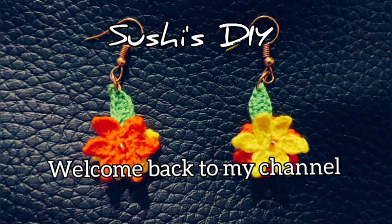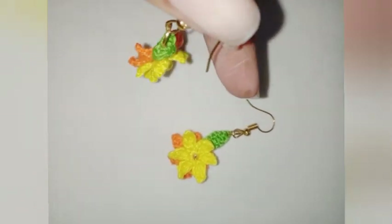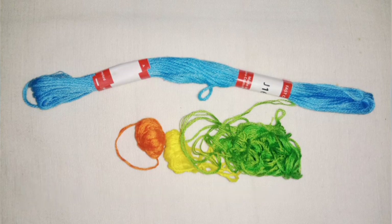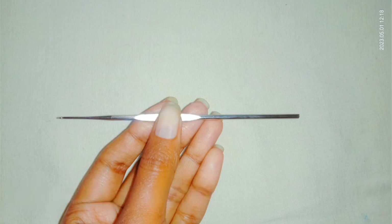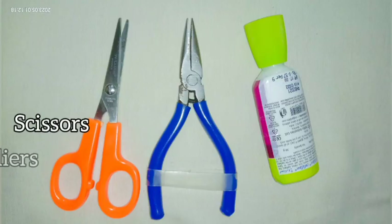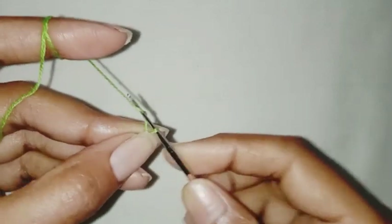Hello everyone, welcome back to my channel. Today I am here again with this beautiful and easy crochet earring pattern. I will be using embroidery thread, 3 strands, 0.5 mm crochet hook, earring hook, jump ring, scissor, plier, and glue. These are the things required. First we are going to make the leaf.